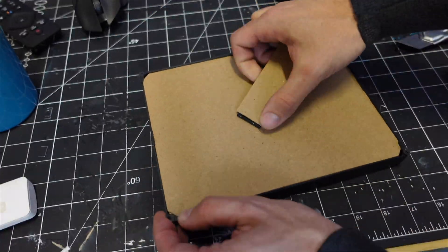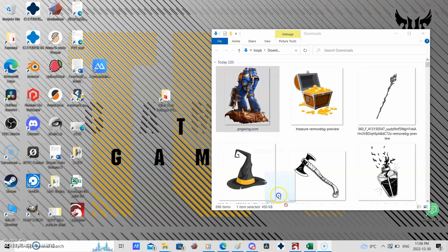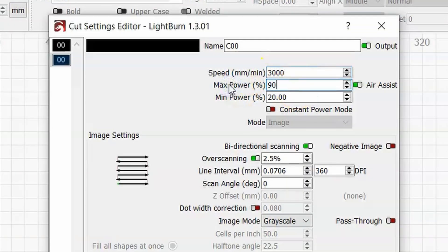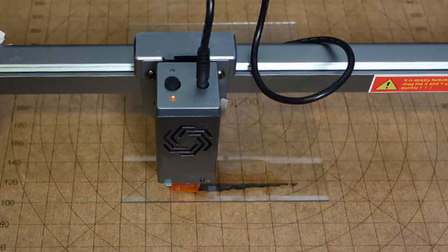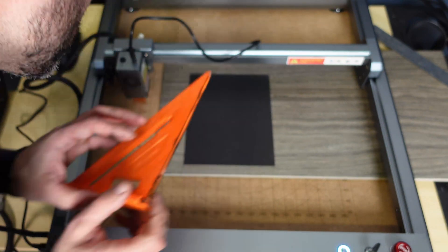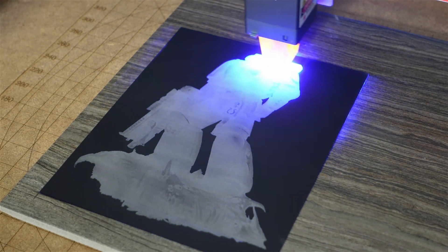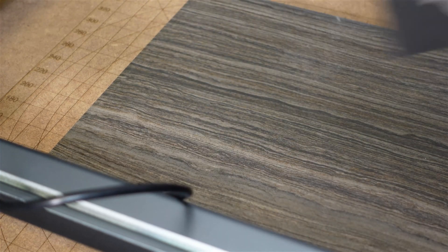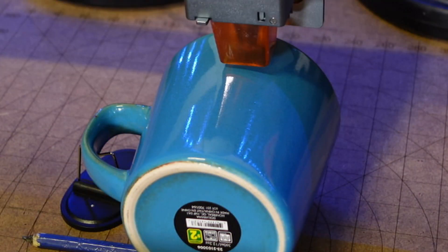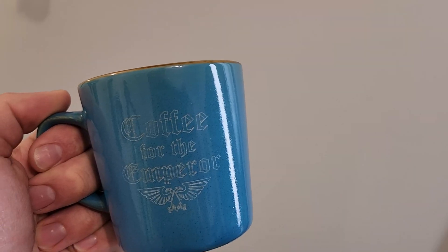I couldn't leave the wife out, so using some bamboo I engraved a cutting board for our camper. Then I decided to try my hand at some glass — I had a cheap picture frame, took the glass out, measured it, drew a rectangle in Lightburn, and dragged in a space marine image. I set the parameters to 3000 speed at 90% power, and as I figured, it just burned straight through. But I discovered if you paint it black first it works much better. I also put a piece of ceramic tile underneath to protect the sacrificial board, and with a few more tweaks to the settings I think I can dial it in. Next I laser engraved a coffee mug — coffee for the emperor, am I right?